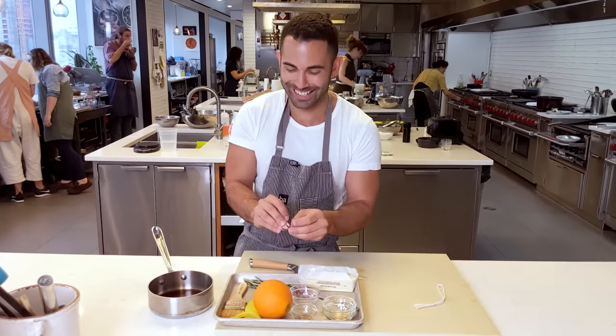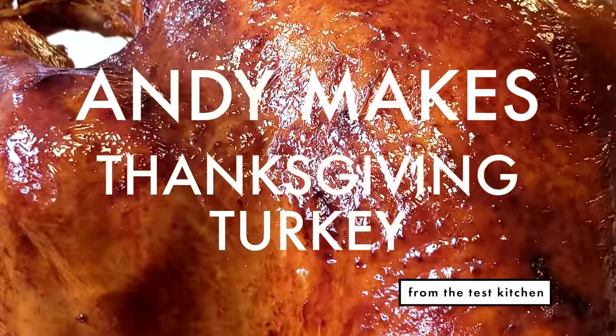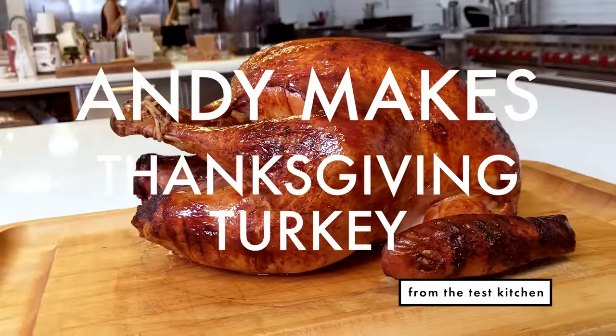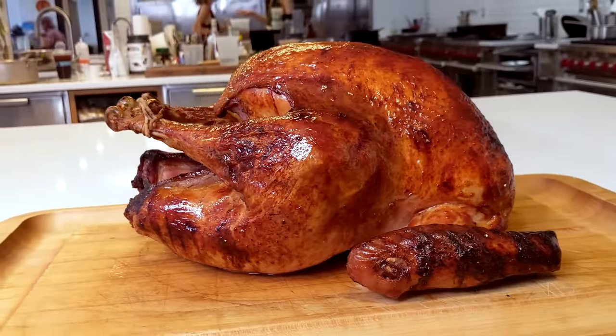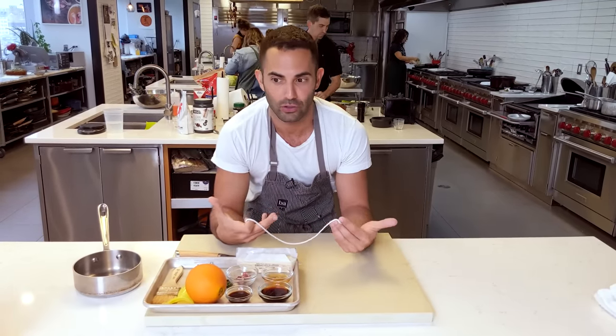Sorry, you just saw me roll my eyes. I'm the shady one in the test kitchen, but you guys all know that. This is my first turkey recipe for VA. I was told that it should be fairly traditional, classic — two words that I hate.